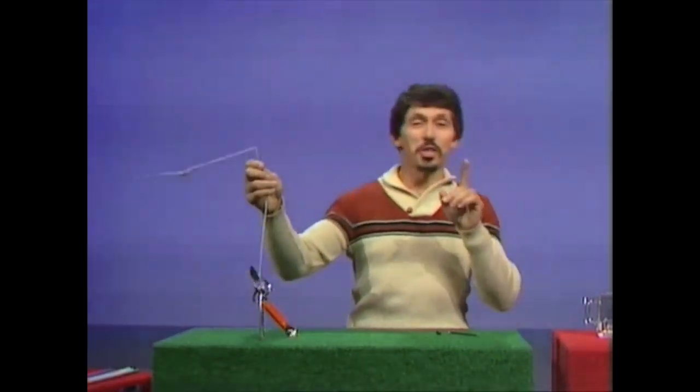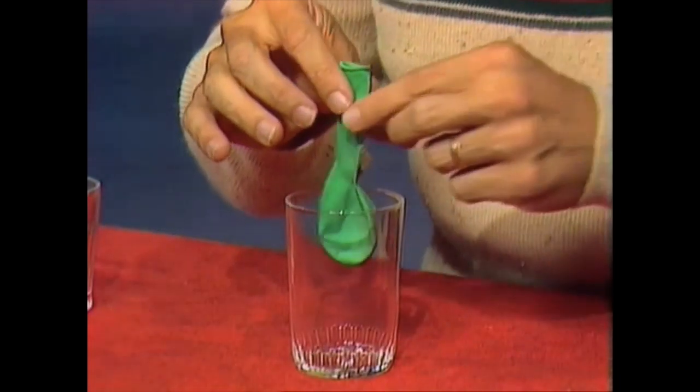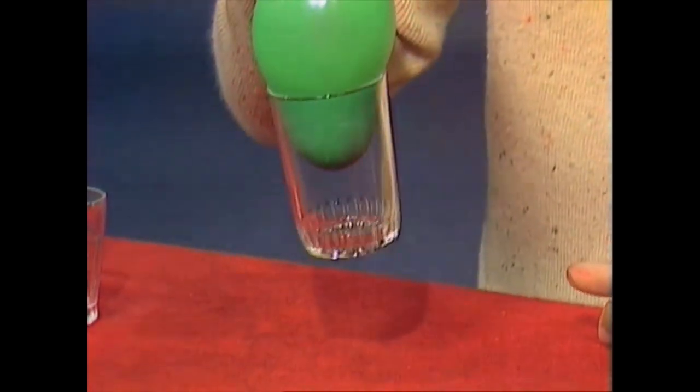When you do this at home, I would suggest you do it outside and don't have people standing too close to you. What about our third lifting problem? It was to lift the glass with the balloon. That's an easy one. I simply place the balloon inside the mouth of the glass and blow. And up comes the glass. That was an easy one, and once again, pressure has helped me.